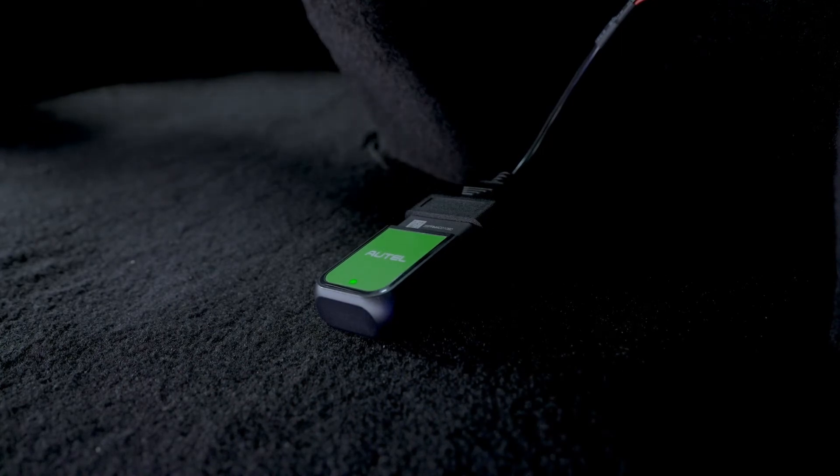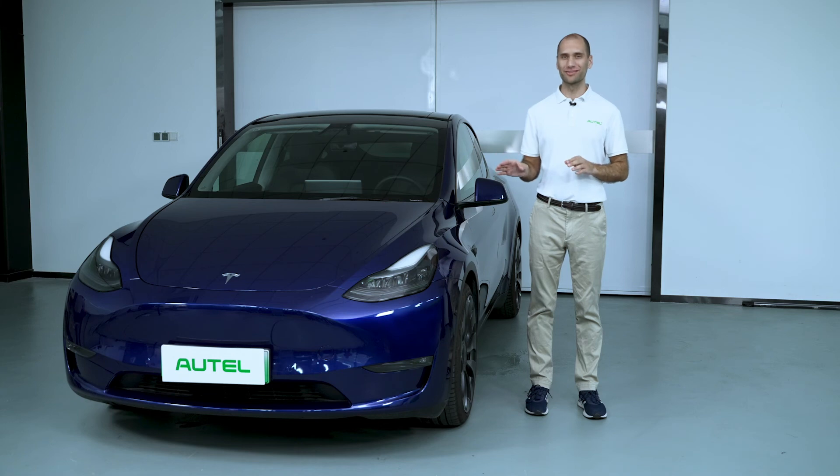After installation is complete, connect with the vehicle in the Autel Charge app. If you want to remove the Maxi AT100 OBD dongle and adapter cable, you have to restore the vehicle to its original status: power off the vehicle, reconnect the original cables, then restart the vehicle.